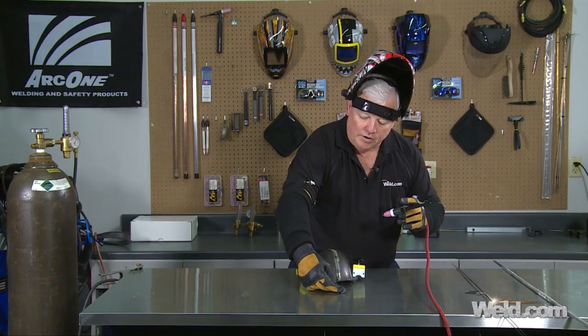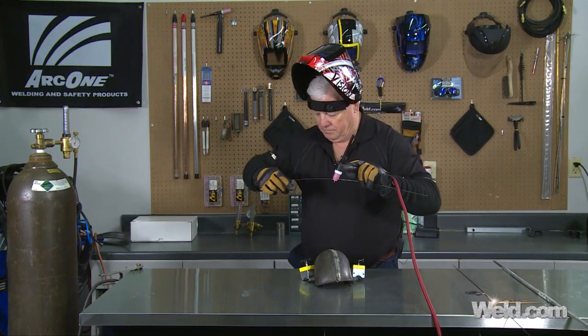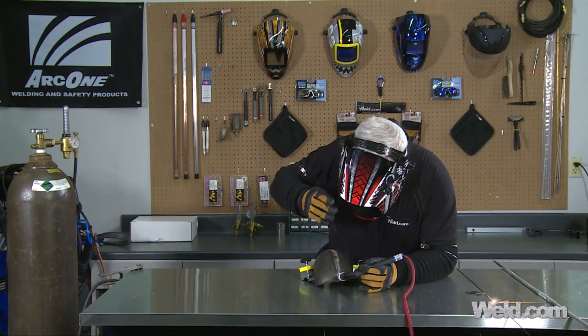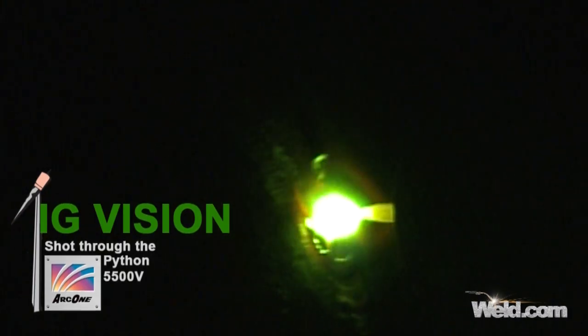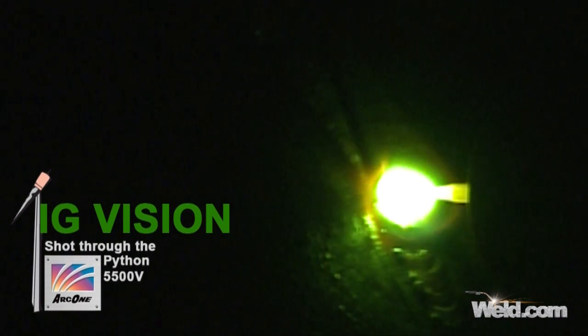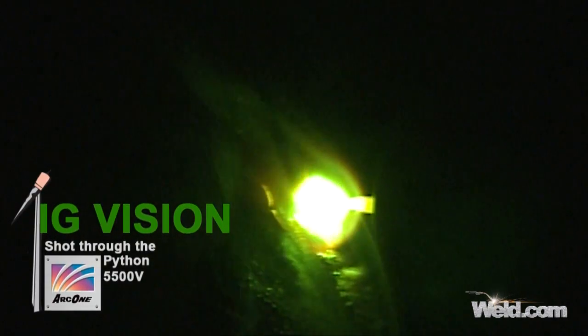Okay, I'm going to start off and weld about one inch. Initiate the arc, kind of creep up on the puddle. I'm adding this filler material and it actually seems to be flowing out pretty nicely. There's a little trash in this material, but you can always expect that — you can see it kind of float to the top. When you get to a weld termination, add a little extra filler because it'll try to crack.